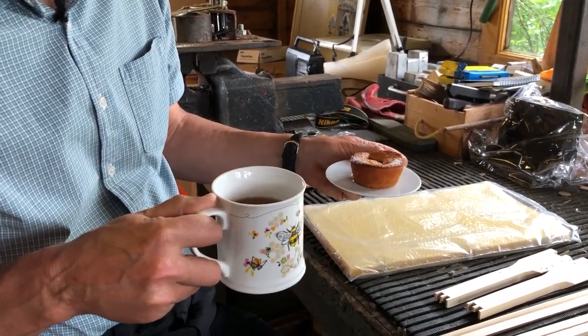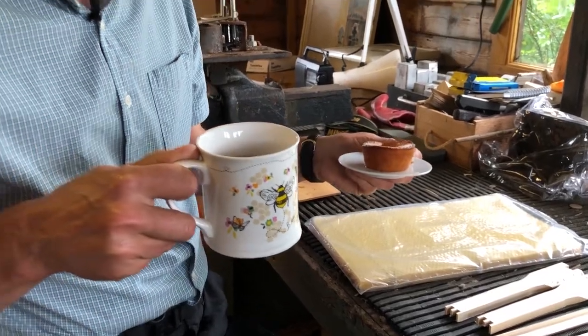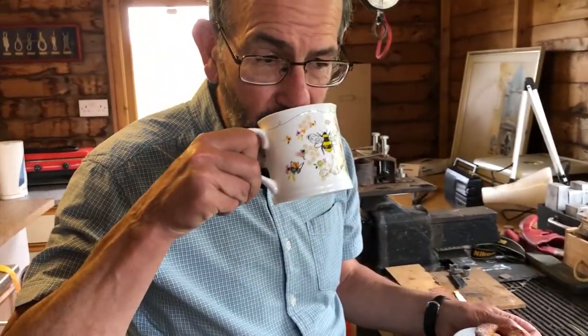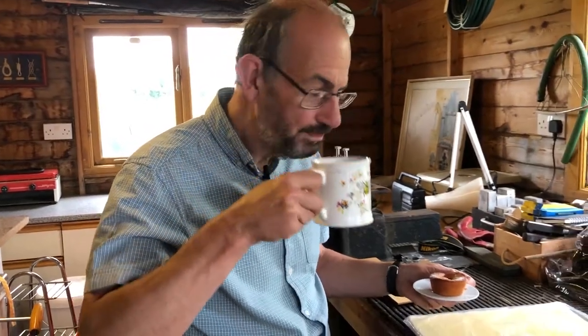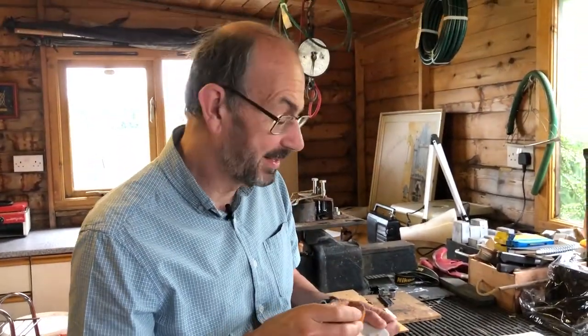These are really great — they've got the homegrown tea berries in and lots of almonds. So those are the most important things. I'm just going to have a quick cup of tea, have a bite of my cake, and then we'll start on assembling the frames.